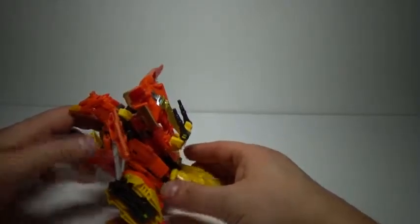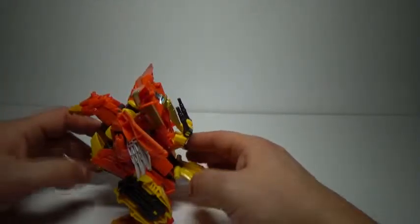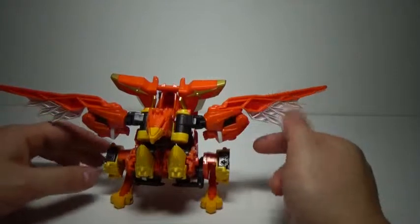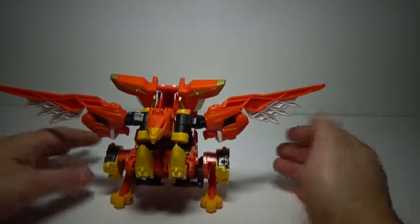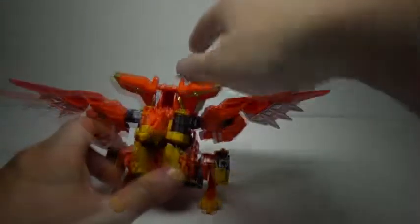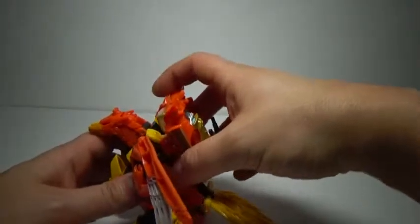He has no electronics — only Gekisumaru does — so that's something you have to take into consideration. Perhaps it's a plus or a minus depending on how you look at it, if either excites you. The transformation here is much simpler since we don't have to worry about the electronics.